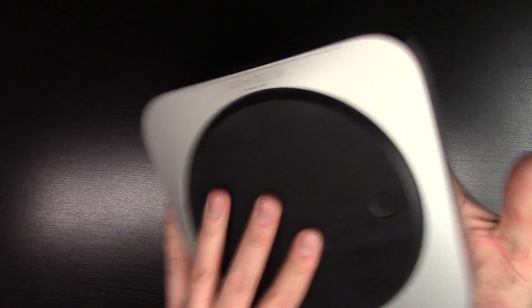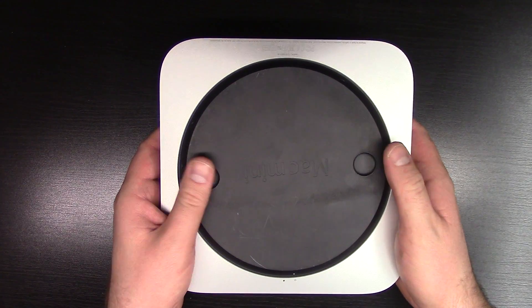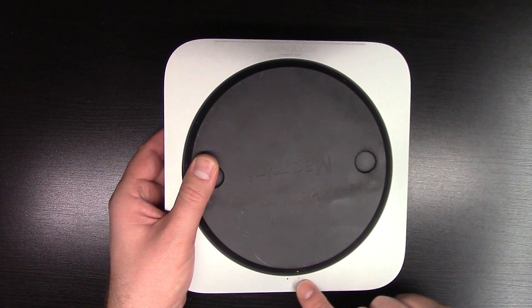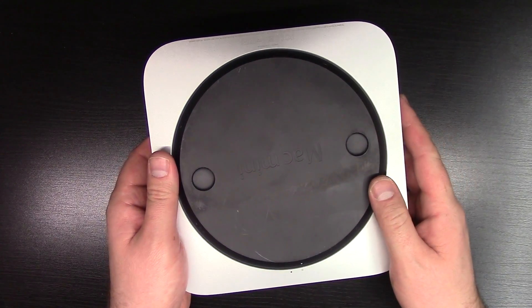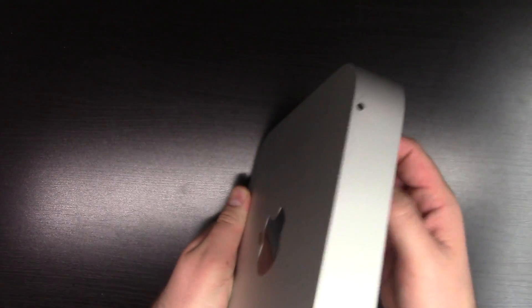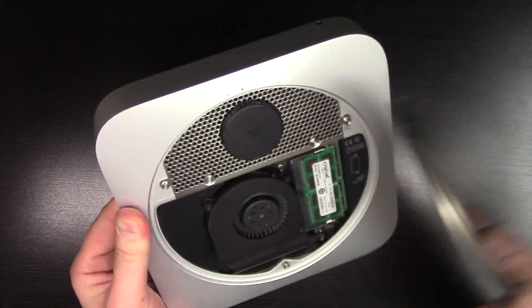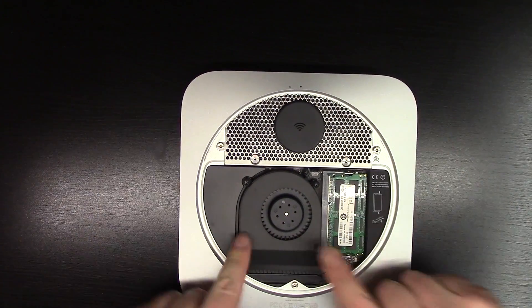It's very easy — just flip your Mac upside down. There are these two thumb slots right here. There are some indicators of whether it's locked or open; if it's in an open circle then it is unlocked. And there you can see the fan.